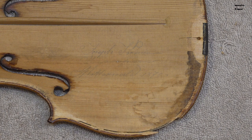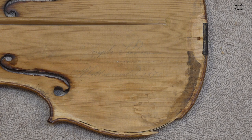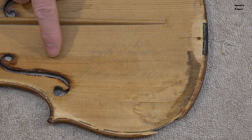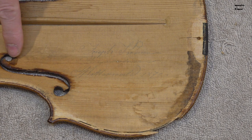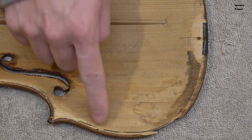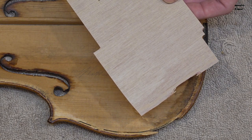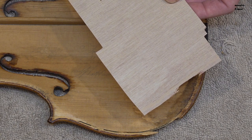The top is in one piece again. Now it's time to put some reinforcements, but I also have this text here that I don't want to cover, and one of the cracks passes right through the text, so I'm not going to put any reinforcements there. Here we have the sound post area, so I don't want to put too many here. I think I will put one here and one here, and a couple in this area. I'm going to use this half-millimeter thick plywood that is super light and very strong.